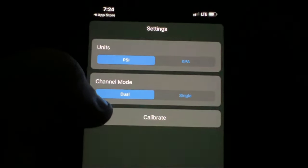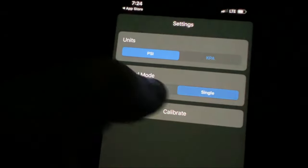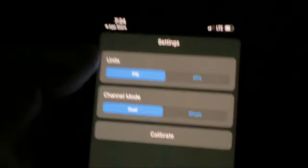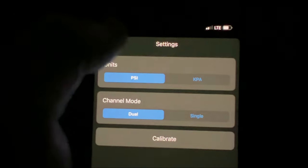You can control it by PSI, of course. You can do a single airbag one at a time, or dual. We'll try this out once everything's connected. At least I've got the app now.